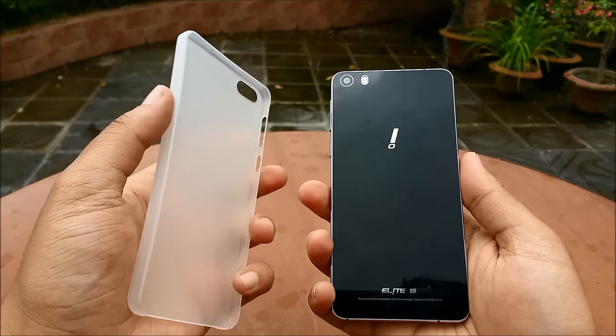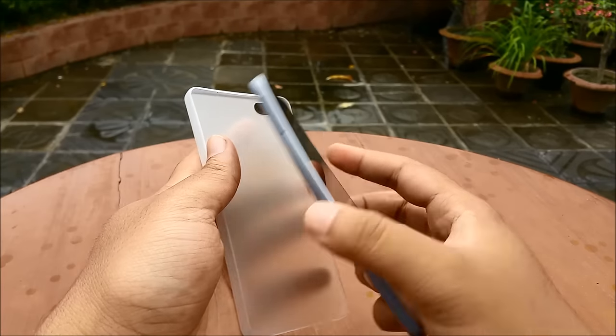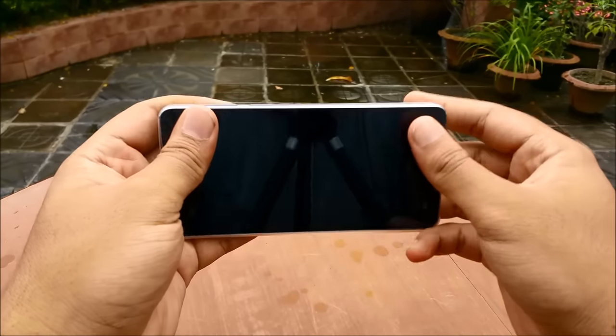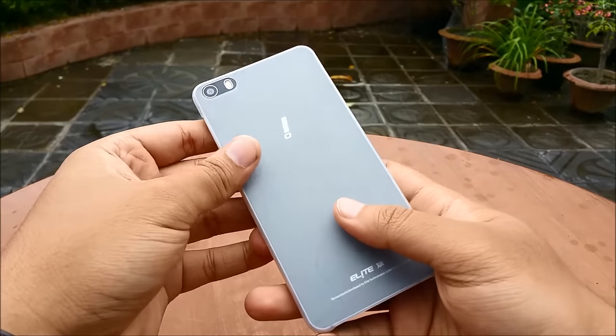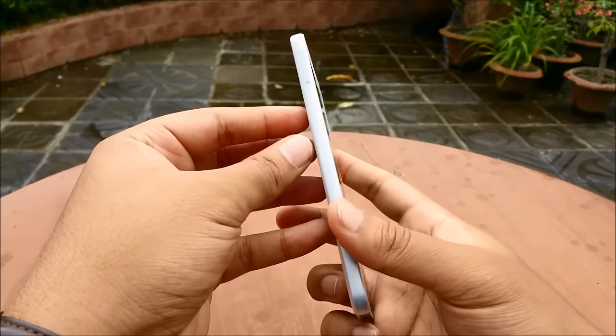Along with the pair of screen protectors, there is also a free case provided and it's very easy to use. It has a really thin profile so it doesn't take away from the nice and slim build of the actual smartphone. It slaps on really easily and doesn't take away from the look and feel of the device either — in fact it just looks quite attractive.